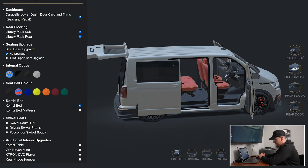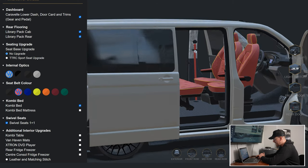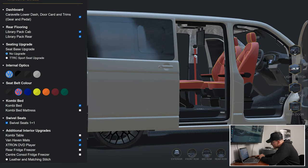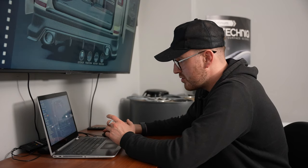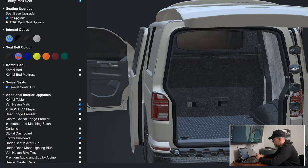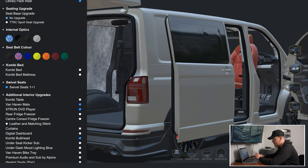We've got swivel seats — tap that button and your seats swivel, giving you an idea of how much room you'll get in there. Obviously in the van you'll be able to move your seats backwards to optimize space. You can put a combi table in the middle, spec Vanhaven mats, and add an extra DVD player which flips down from the ceiling. You can also add a combi bulkhead — you can really see what that segmentation is going to look like, with your two-thirds at the front and your rear third in the back for all your tools.